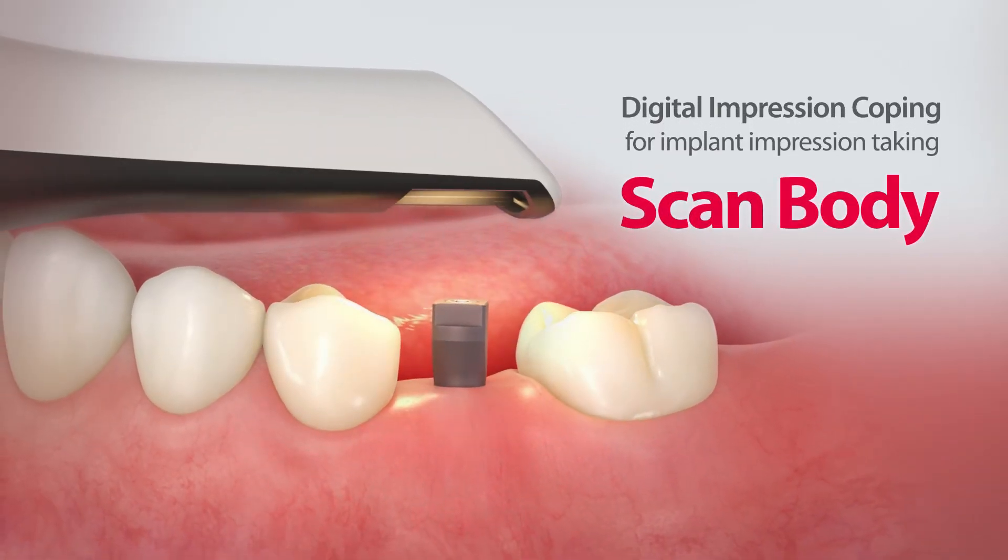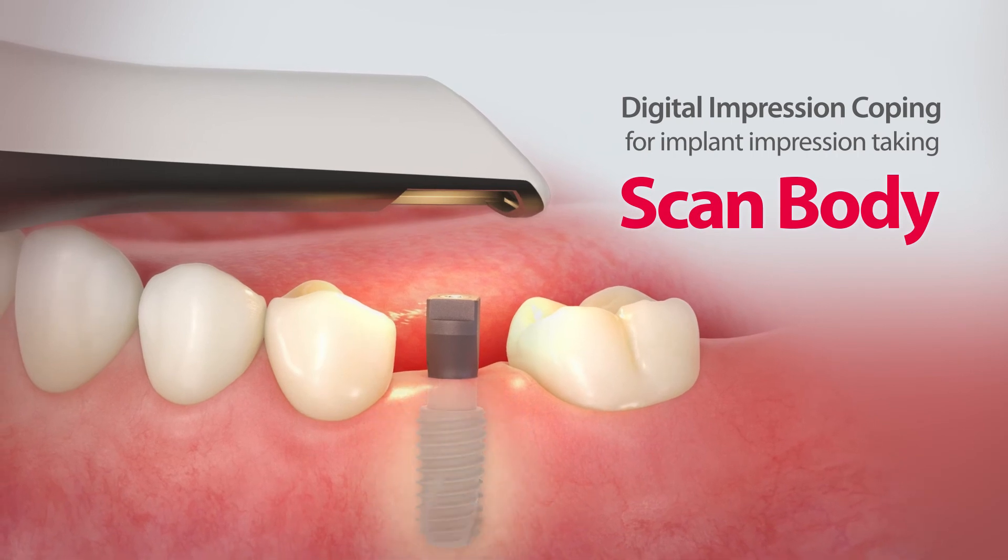Use the ScanBody for an easy and accurate implant impression taking experience.